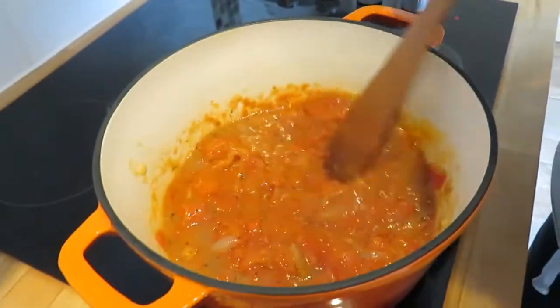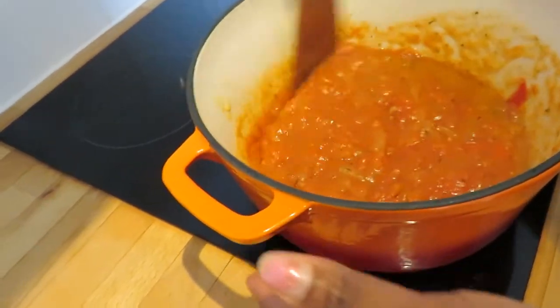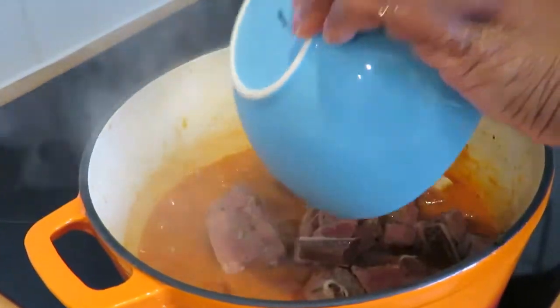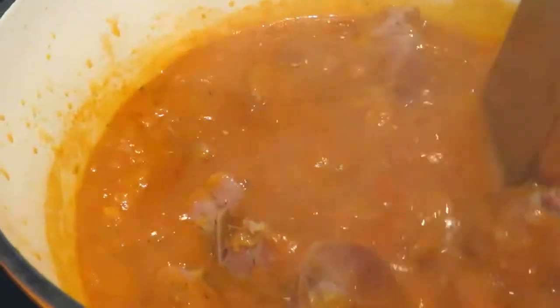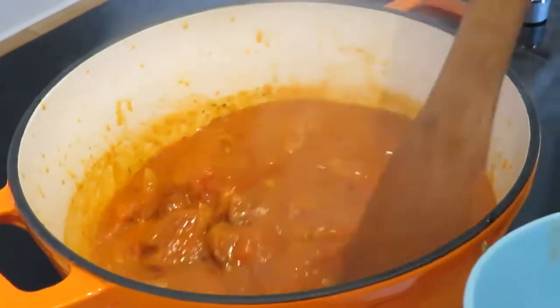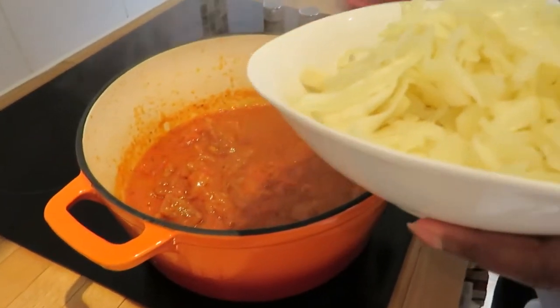Wow, it smells really good! We're going to leave this to cook as well, then add the turkey into the stew. I'll leave them to introduce themselves and I'll be back. Now we're going to add our cabbage into the stew.